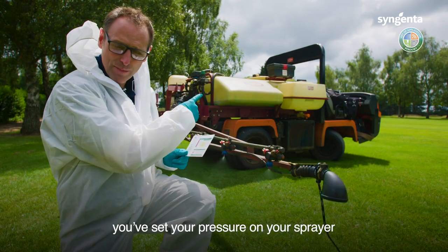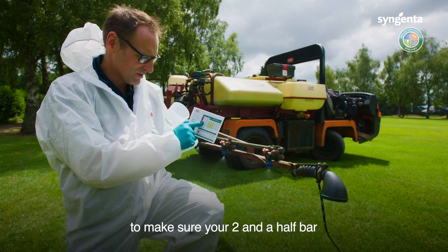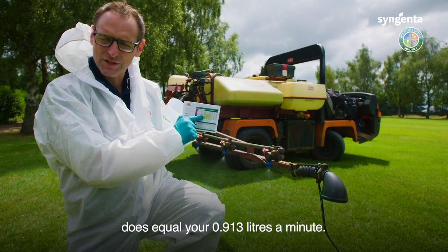So you've put your new nozzle on and set your pressure on your sprayer — now just double check it against the nozzle chart to make sure that your 2.5 bar does equal your 0.913 litres per minute.